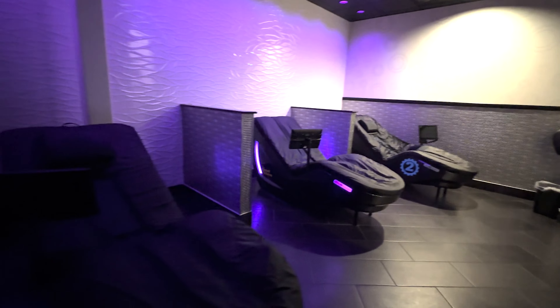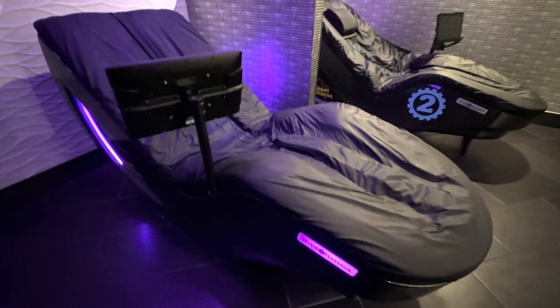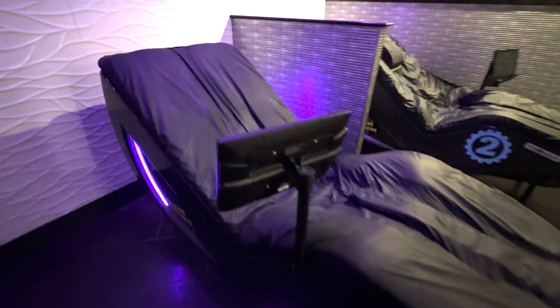So that's the hydromassage bed at Planet Fitness. Are you gonna give it a try? Let me know in the comments below. Be sure to like and subscribe for more content like this. Thanks for watching and I'll see you in the next one.